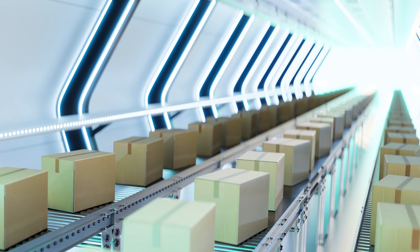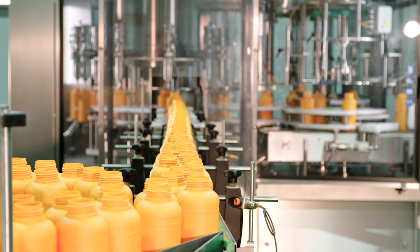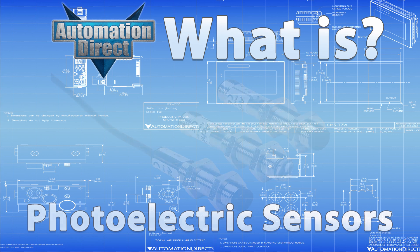From counting boxes on a conveyor to ensuring precise packaging and labeling, photoelectric sensors are everywhere. Today, let's learn what a photoelectric sensor is.